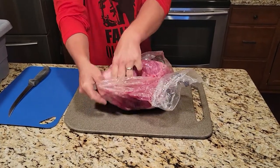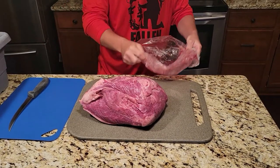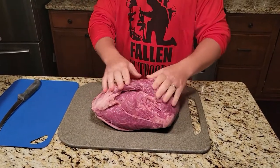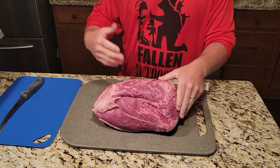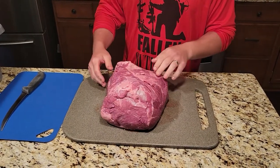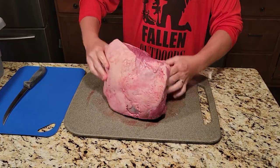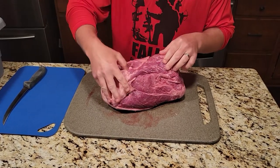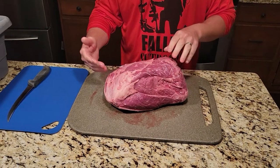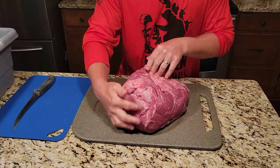Just like everything else, you can get this at the local grocery store — just tell them you want a whole top sirloin and this is what it's gonna look like when they give it to you. It has a fat cap on the top here, and it also has a chunk of fat that runs along through here — this is more like suet. You do not want to save that for making your grinds and stuff. I'm gonna take that and throw it away. Then we've got a little bit of silver skin up on the top here.